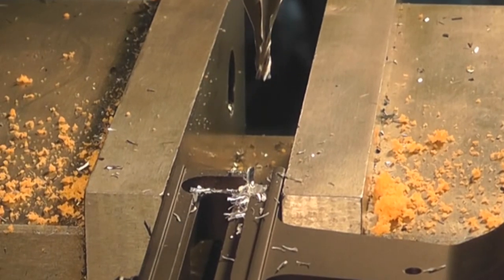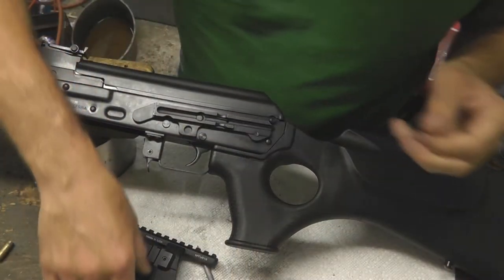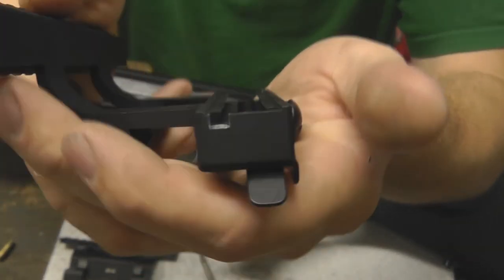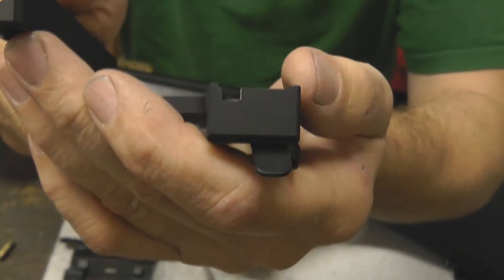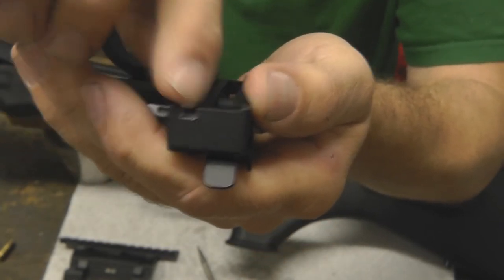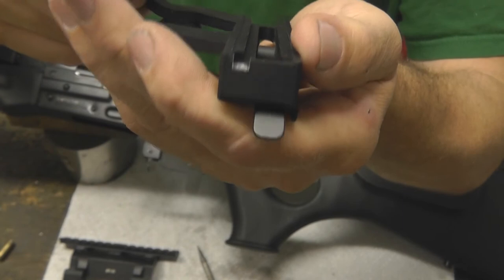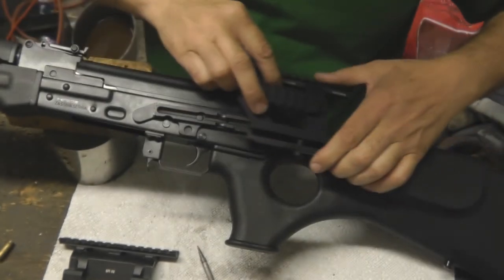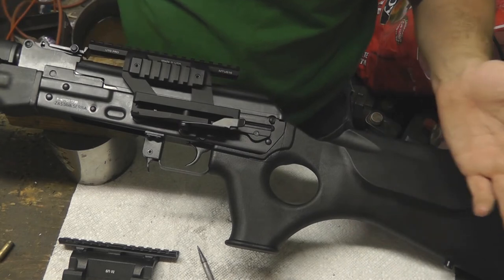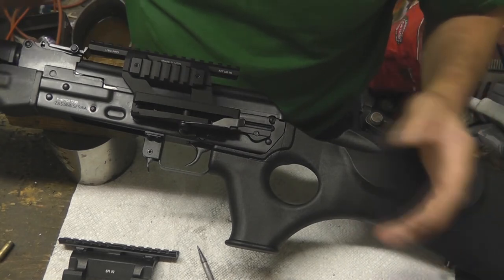That's all there is to it as far as metal removal — you just want to remove that back portion of the wall there. It wasn't very difficult to remove that metal, though of course I had a milling machine. As you can see, there's not a lot of material you have to remove from this back portion. Just that little wall there — you remove enough to be able to slide the mount on your M77 or Yugo M70, and you're finished.